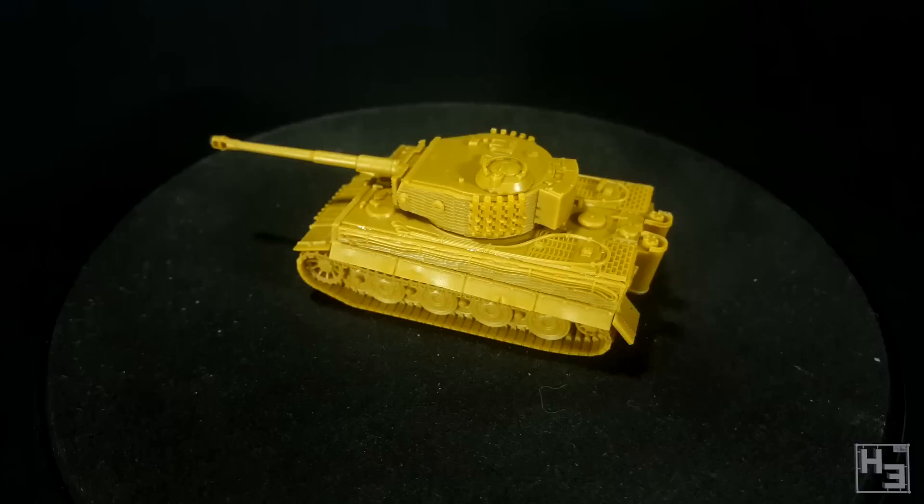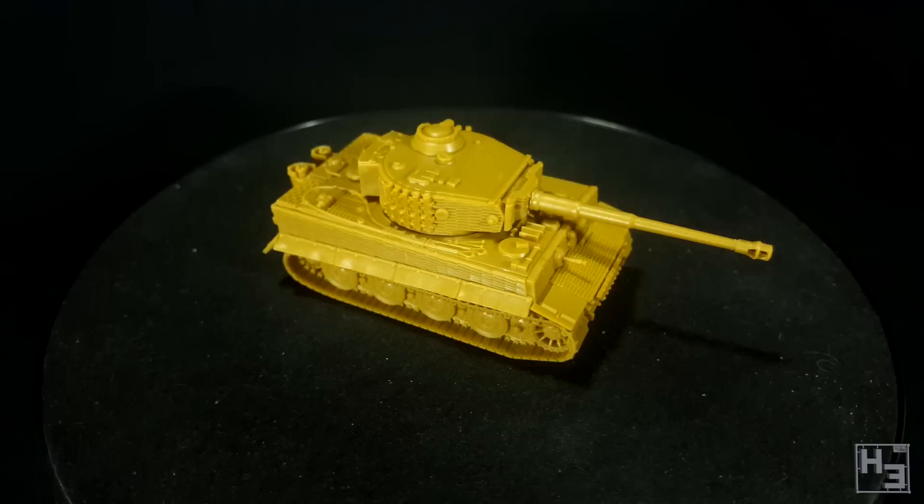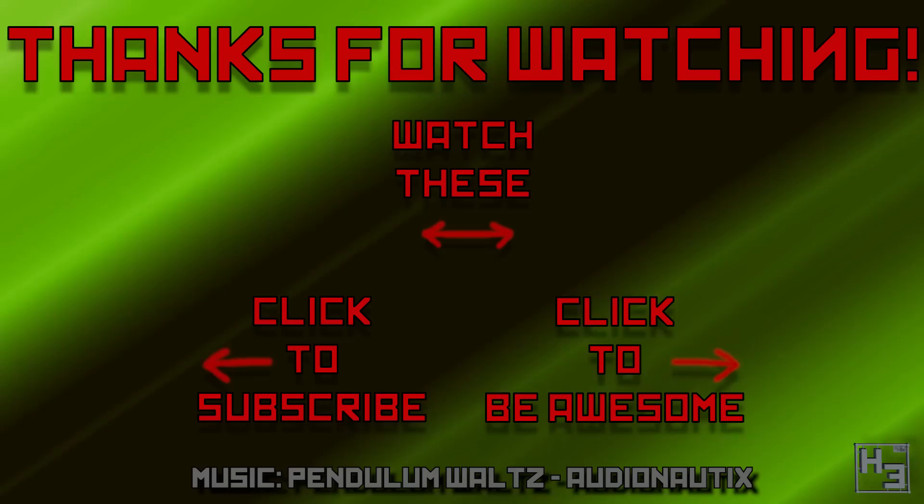So what do you think about this plastic tiger kit from Battlefront? Let me know in the comments section below. Don't forget to subscribe here on YouTube and follow me on social media — check the links in the description. If you really like the things I do please consider helping to support the channel over at Patreon. Patrons get to see my videos a bit early along with some patron-only bonus content and access to the patron-only Discord channel. I shall return soon, so until then happy modelling and thanks for watching. Farewell.